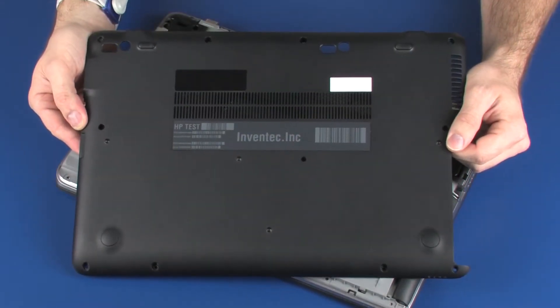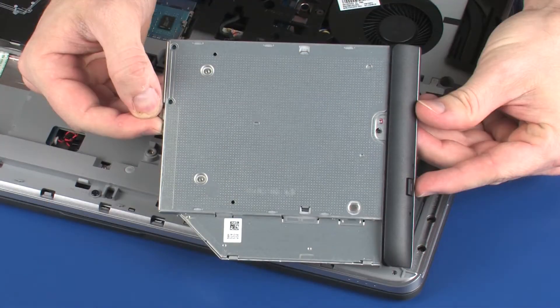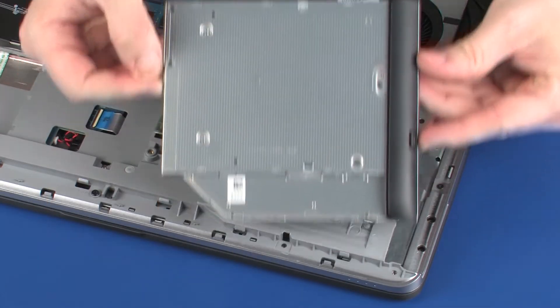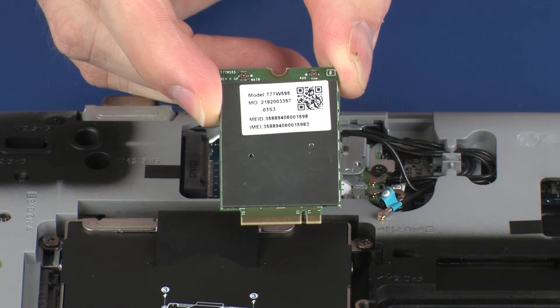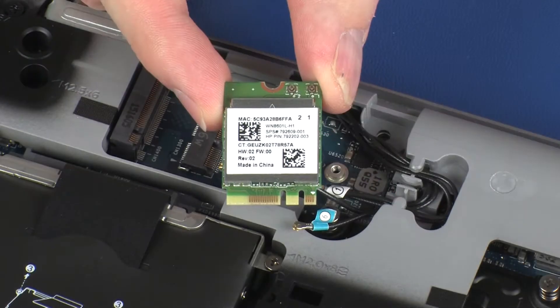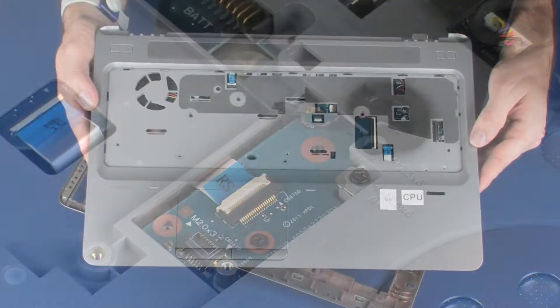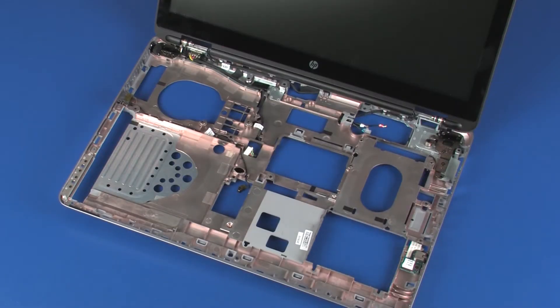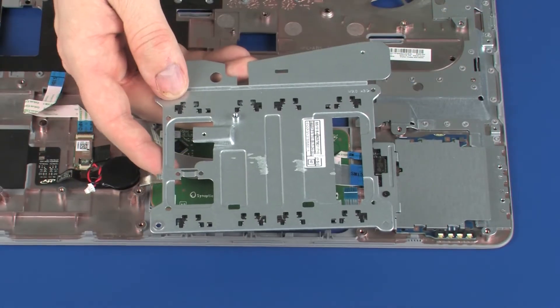Before you begin, remove the bottom cover, battery, optical drive or optical drive dummy, hard disk drive assembly or solid state drive, wireless WAN module, wireless LAN module, modem module, top cover, system board, and touchpad button bracket.